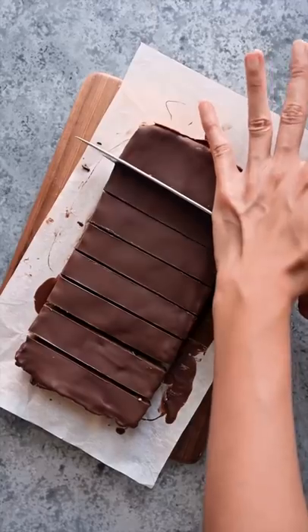They're chewy, chocolatey, and rich, but made with pretty wholesome ingredients. They'll stay good in your freezer for weeks — if they last that long.